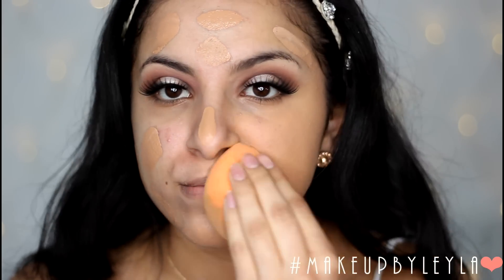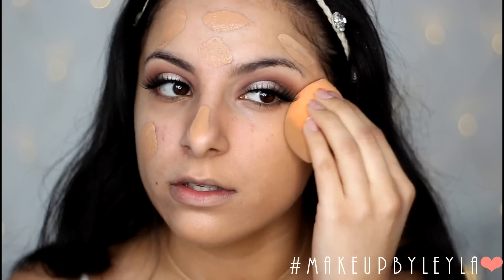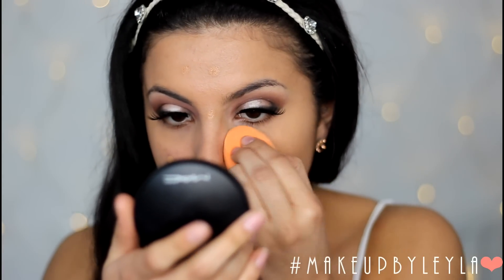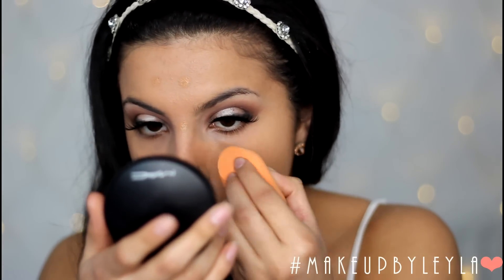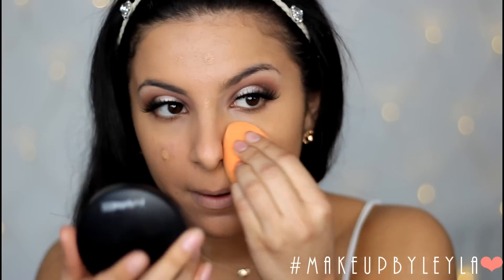Go with whatever foundation you know is going to last well on your skin and look the most flawless in photos to create the coverage you desire. I wanted to go for more of a full coverage so I'm just building up a little bit more in the areas that I need it.